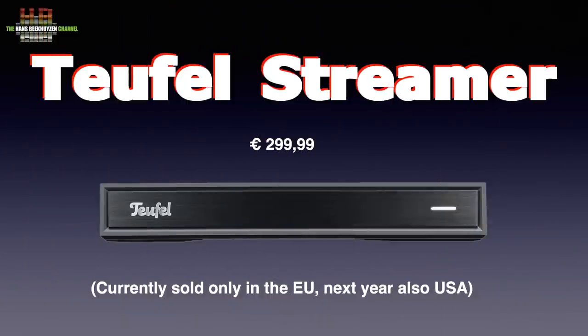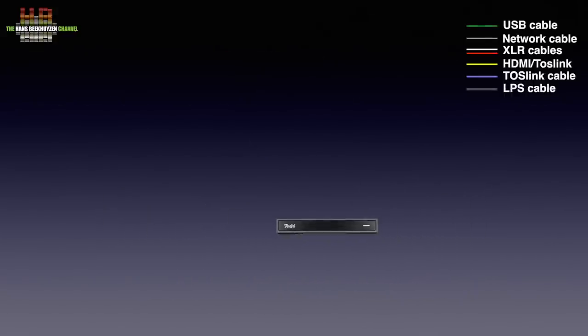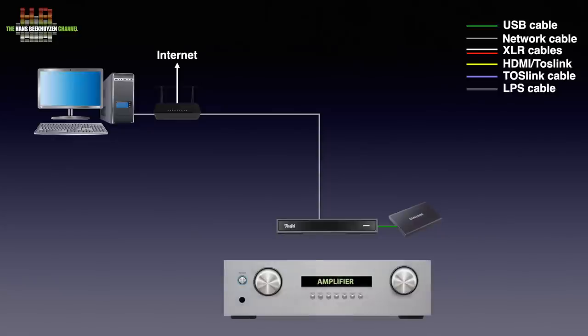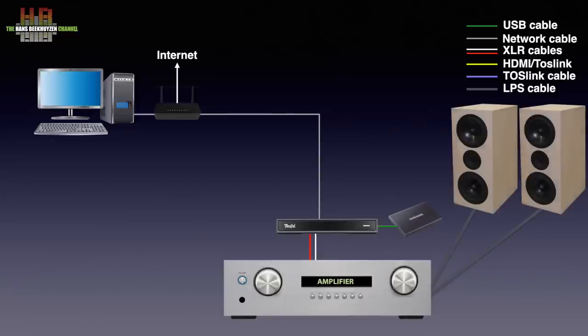The Streamer is, as the name implies, a standalone network player. It connects to your router over either network cable or WiFi, allowing it to play from streaming services and internet radio. Music stored on a computer or NAS can also be played, and a USB drive containing music can be used as well. The Streamer needs to be connected over RCA cables to an amplifier with loudspeakers, or a pair of headphones.